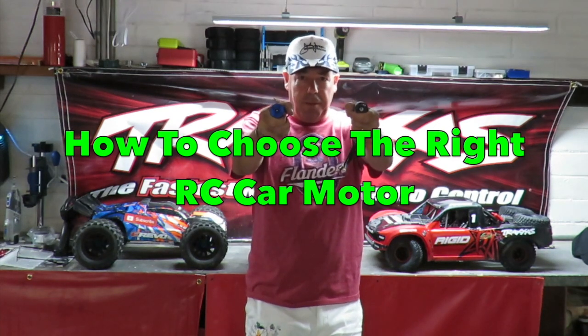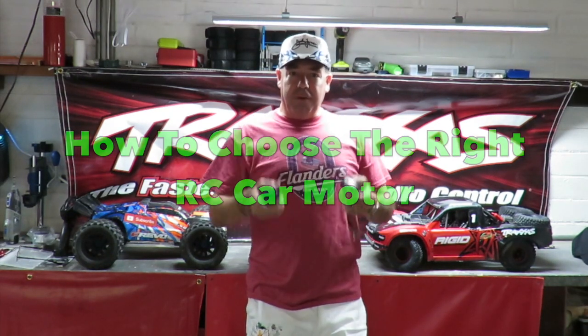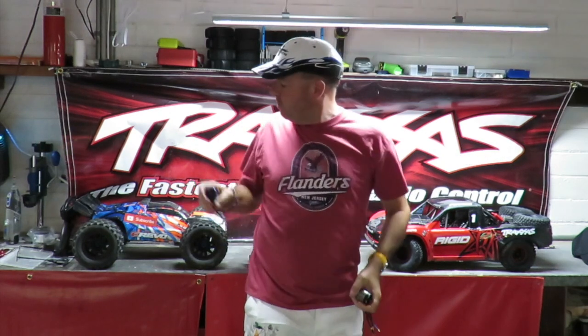How to choose the right RC motor. Good afternoon folks, Richie from DiffdomainX here. I've got two of my favourite bad boys on the side - the Traxxas E-Revo VXL 2.0 and the Traxxas UDR - but I want to talk a little bit about motors.